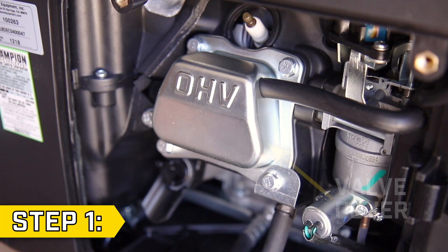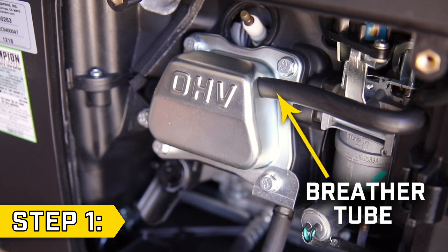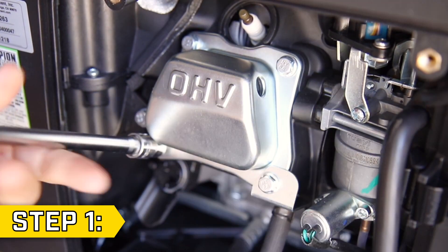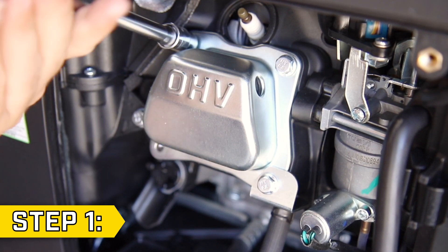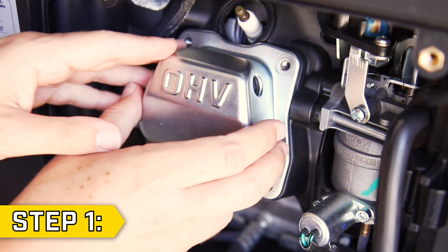Step 1. Locate the valve cover, which is a silver embossed box beneath the spark plug. Remove the breather tube and remove the four bolts on the corners of the valve cover using a 10mm socket. Then remove the valve cover and gasket.